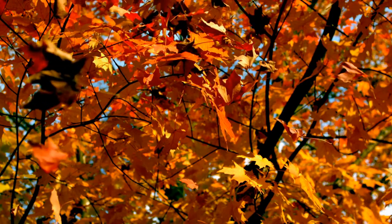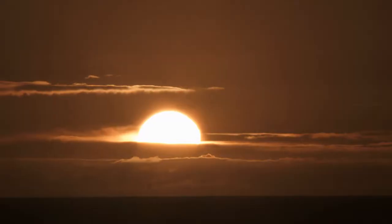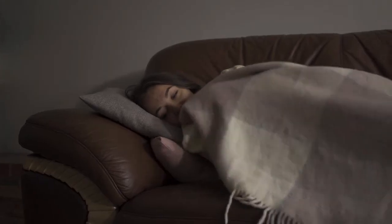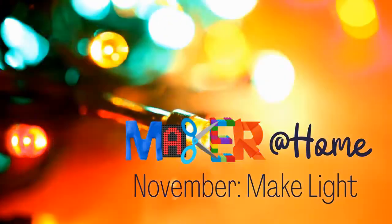The leaves are falling. The sun is setting earlier every day, and we're all stuck inside. This month on Maker at Home, we welcome back the light with DIY Light Up Cards.